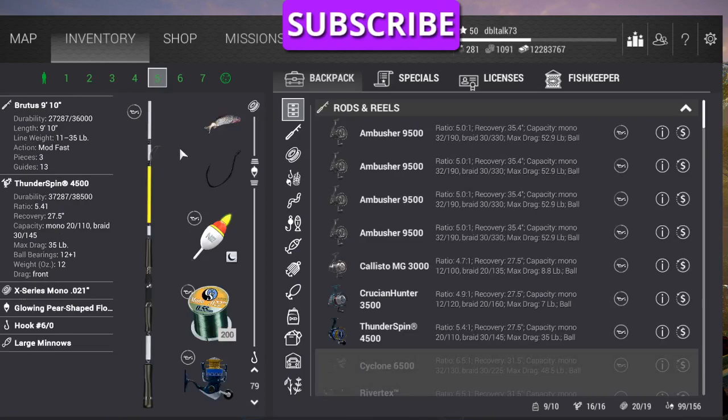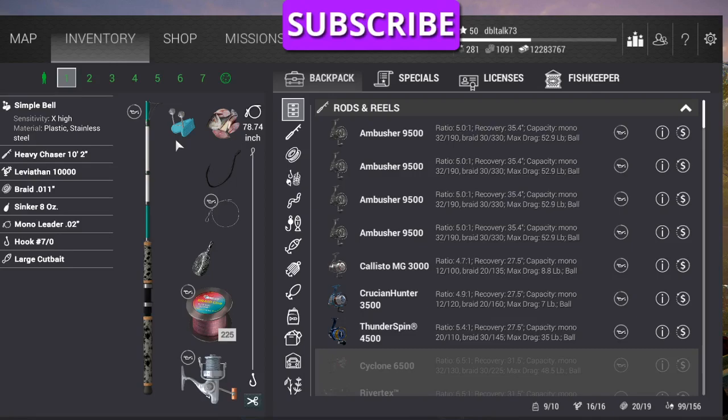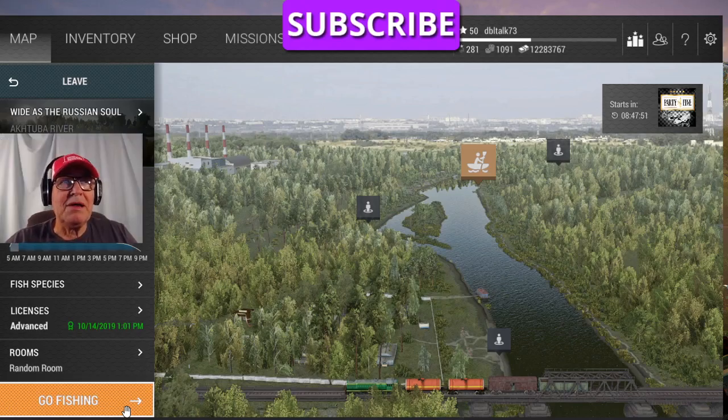Got labels just to help this old brain. We're going to be fishing starting on the boat dock. You'll see what I'm talking about as we go.